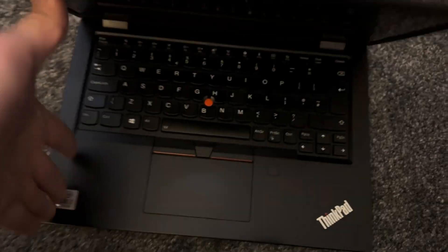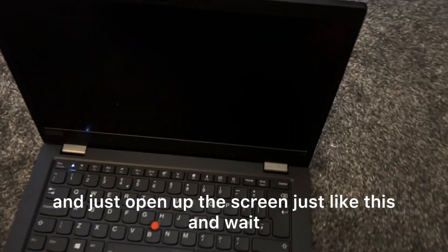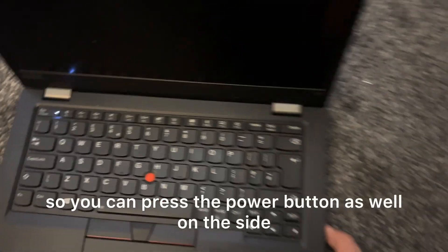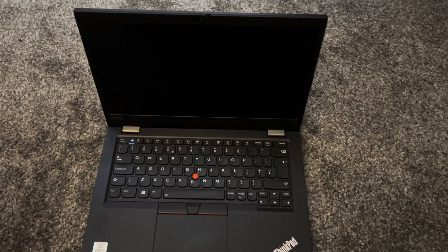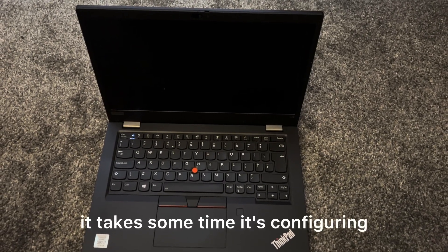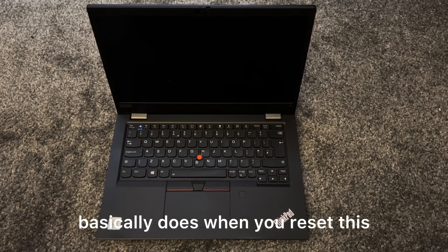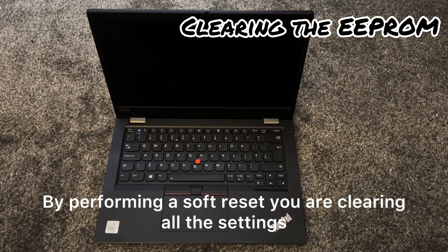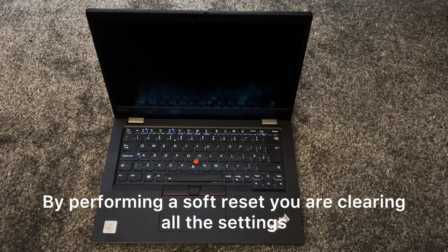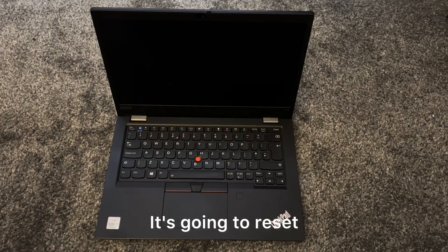Turn the laptop on the other side, open up the screen just like this, and wait. You can press the power button on the side if you want, but just wait — it takes some time, it's configuring. When you put the pin inside that hole, it does a soft reset, clearing all the settings and cache on your board.